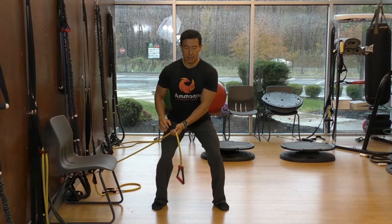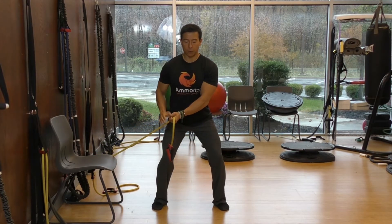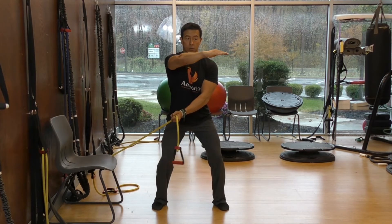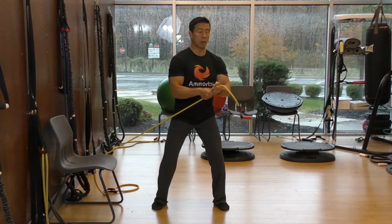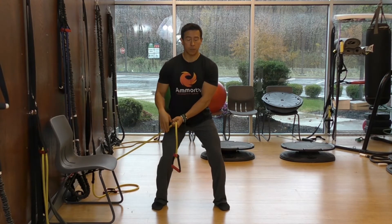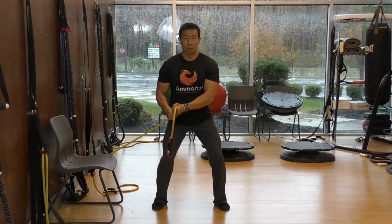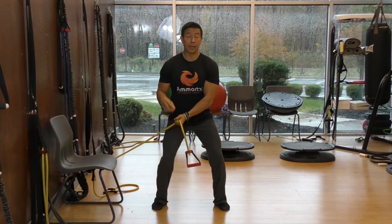You're going to grab the bands, stay in this quarter squat, and chop up and down. The distance is only from the inside hip to the front of the outside shoulder — so stop here and go like this. If you go too far, your body will twist, and we do not want that twist at this level of movement. Exhale on the way up because that's when you exert — you always exhale on exertion — and inhale on the way down. Do this for the dedicated number of repetitions based on the program and which week you're in.